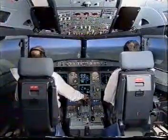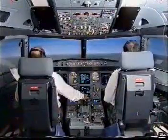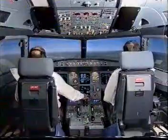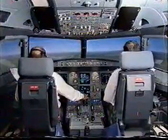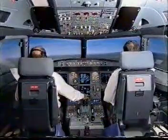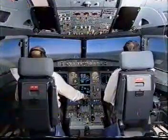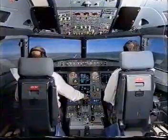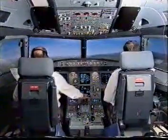1,000 feet above ground level. 400. 200. 150. 40, 30, 20, retard, 5.